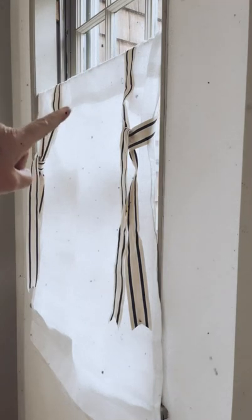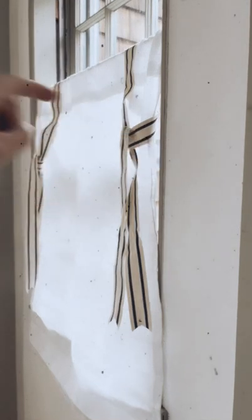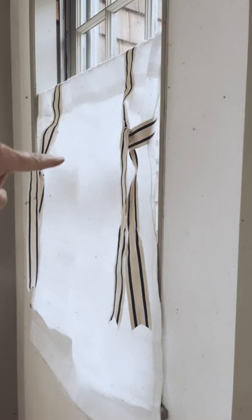Now both ribbons are ready for the valance curtain to be folded up and rested into them. I'm going to start on the bottom here and fold it up accordion style — you may know it as fan style — all the way up to those ribbons, and then I'm going to rest it in those ribbons.